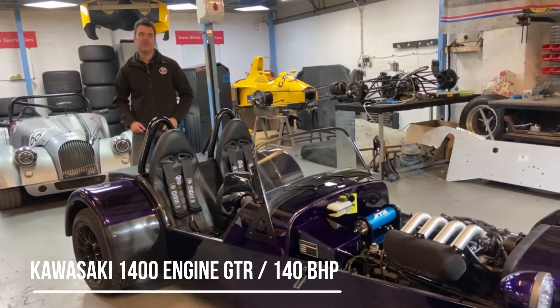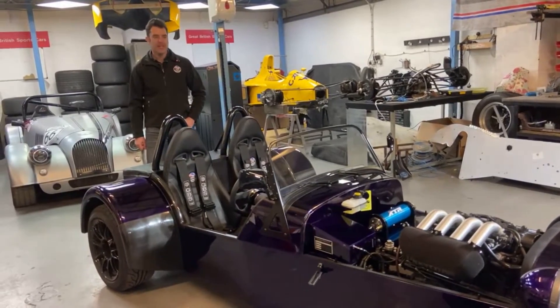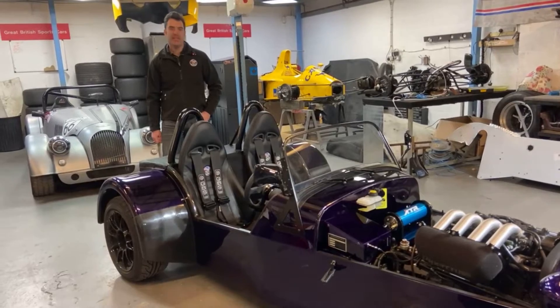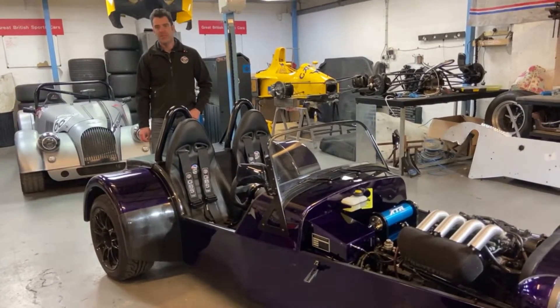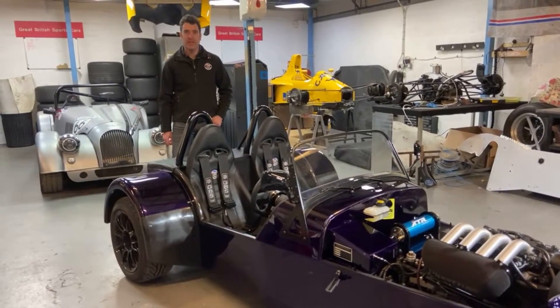The customer has always been into his bikes, running Kawasaki bikes for the last 15 years, and wanted to have a Kawasaki engine in his car. So we've gone with the Kawasaki 1400 GTR, which is similar to the ZZR engine, and then we've done a bespoke chassis build for the car.